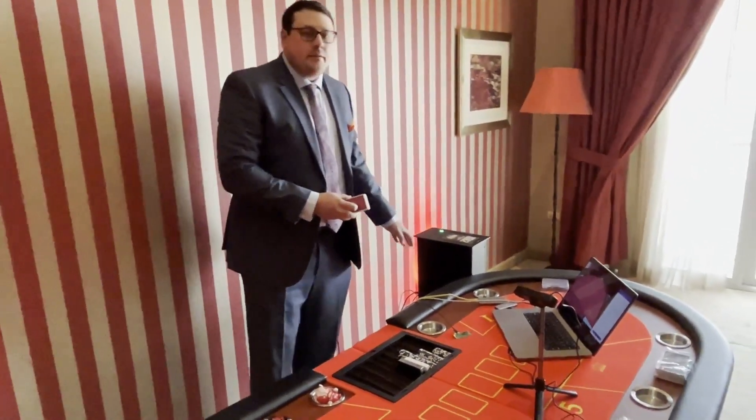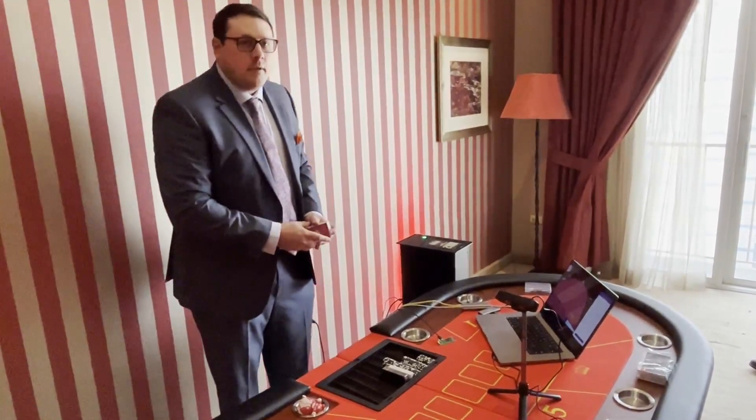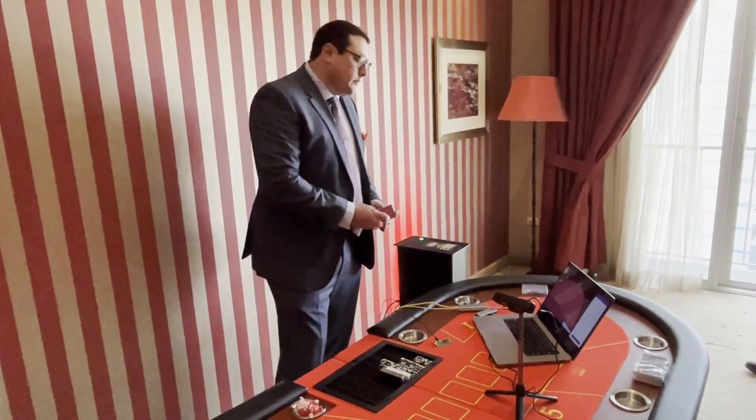This is going to be a quick demonstration showing how we compromised this electronic shuffler to aid in cheating. This is the ShuffleMaster Deckmate 2 — the official shuffler of the World Series of Poker and the most popular electronic shuffler used in casinos today.